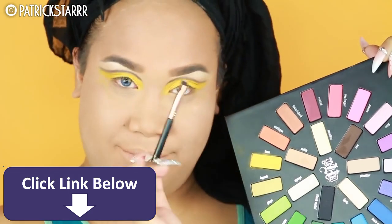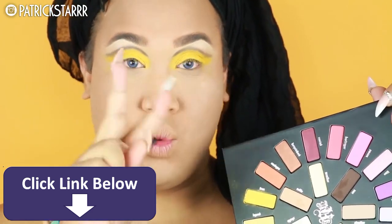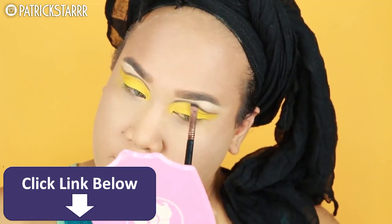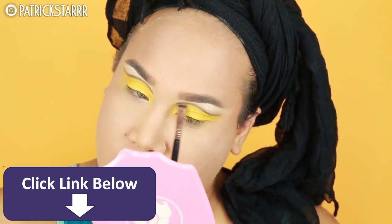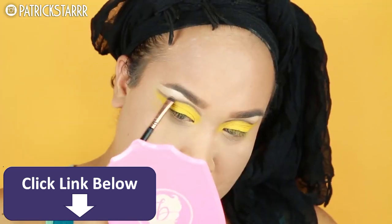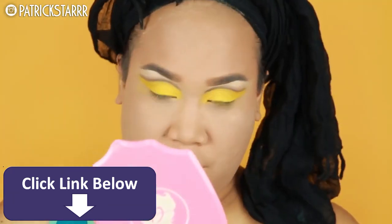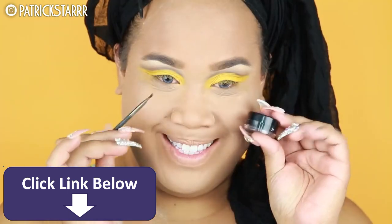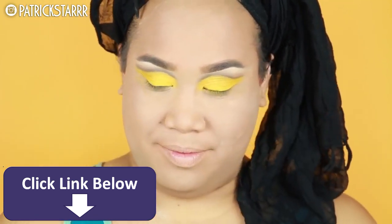Now I'm gonna take Noble and buff this into the crease on my E20 brush, just to allow for a beautiful blend. I think it's nice when you blend the crease — that way it's a little more harmonious. You have a bright color, a beautifully blended crease, nothing too harsh, everything looks fun, smooth, and graphic.